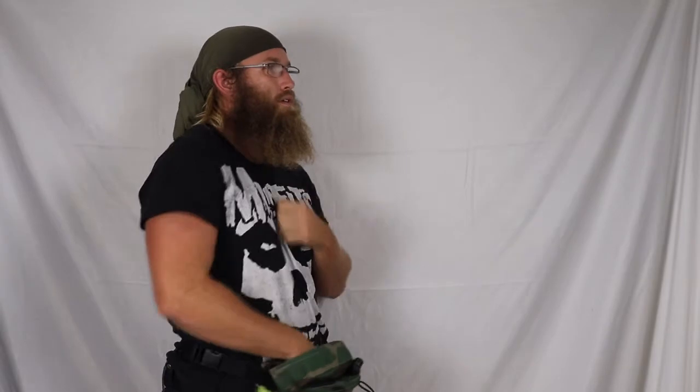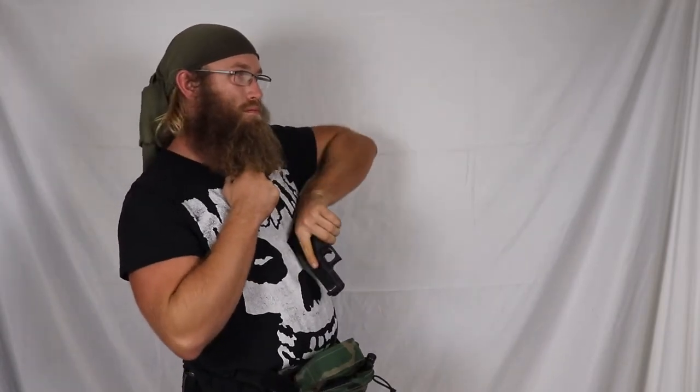Good. Now we'll do a left-hand draw. Good. We'll show you what it looks like inside the fanny pack.